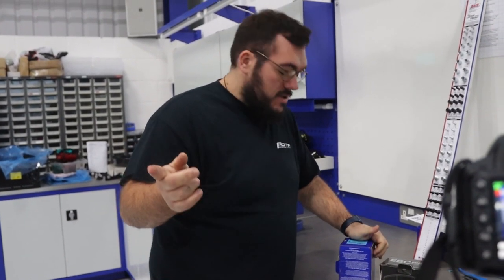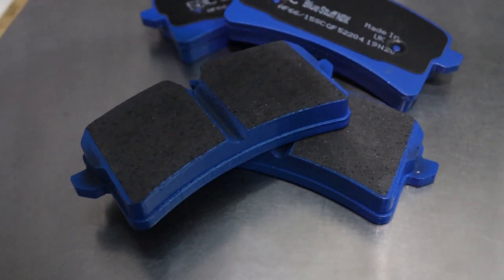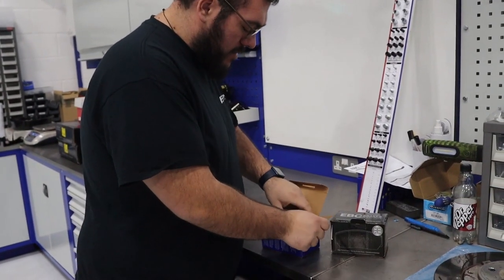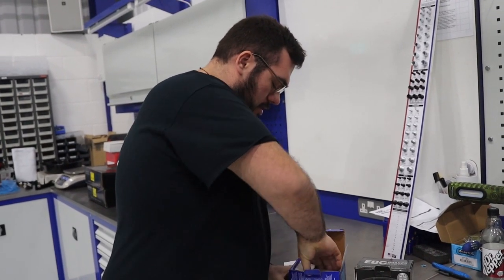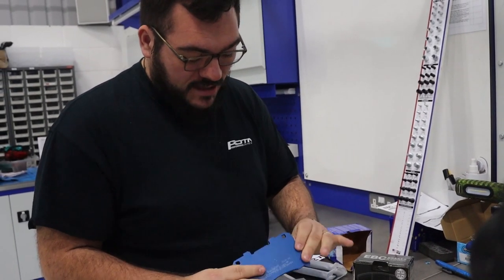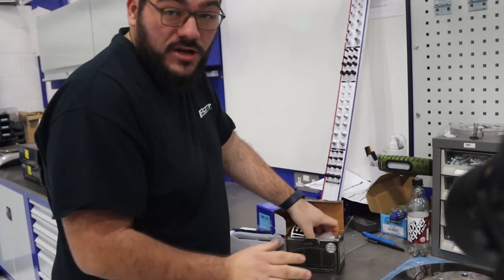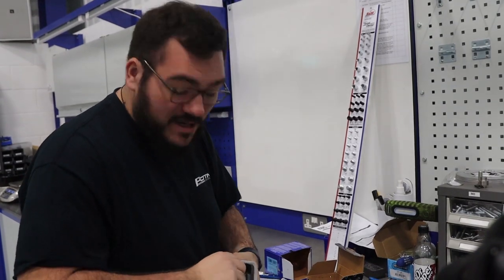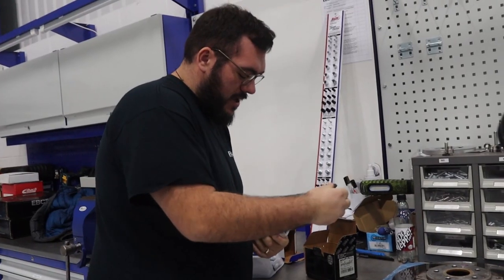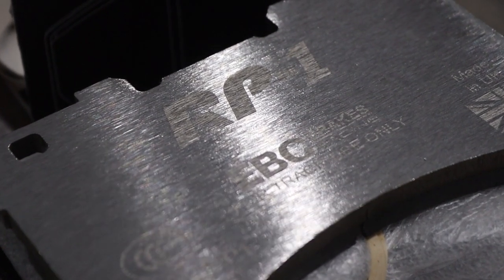We're just about to put the pads on the brand new discs and we're going to have the blue stuff fitted to these. These are road legal and slightly more track-pad oriented so they've got a higher friction rate, still quite nice on the disc. Really nice bite — can't wait to get these on and give them a try. We're also going to be taking away the RP1 pads — these are only track pads and they've got fantastic bite, really nice for the disc so we're not going to be damaging too much when we're getting them on track, and a much higher heat range.